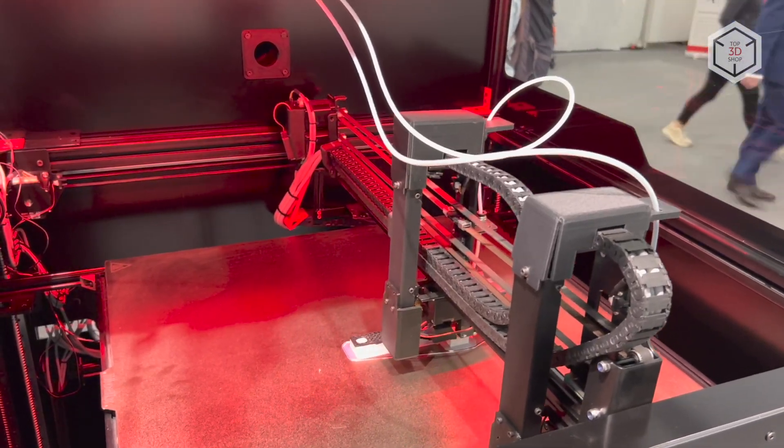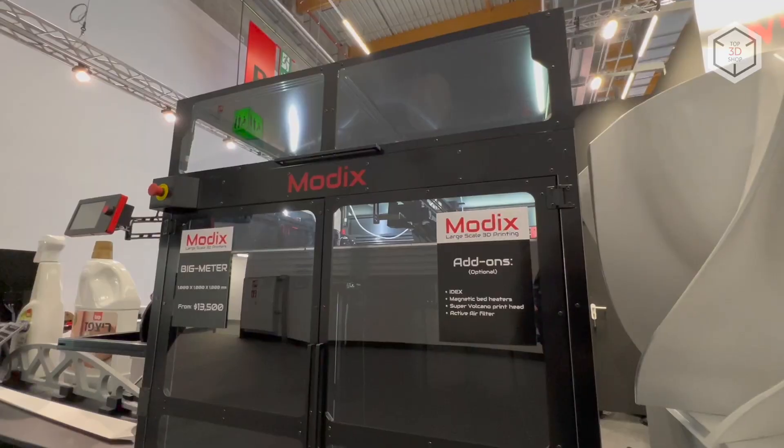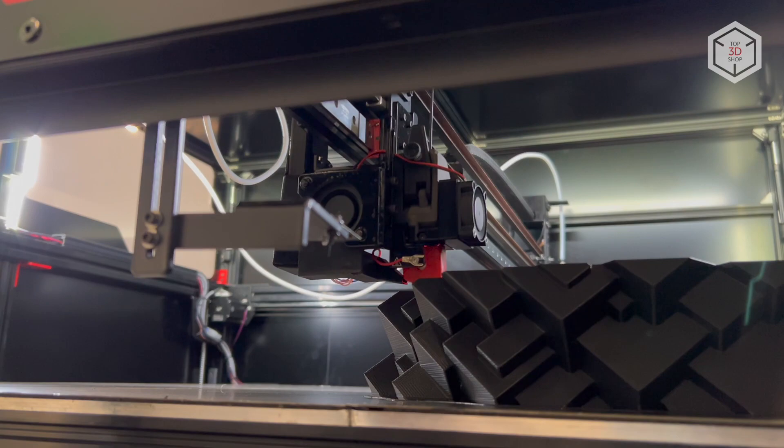Hi everyone, this is Top3DShop and in this video we will tell you about the fourth generation of large-scale FDM 3D printers developed by the Israeli company Modix.